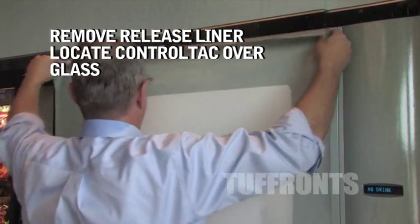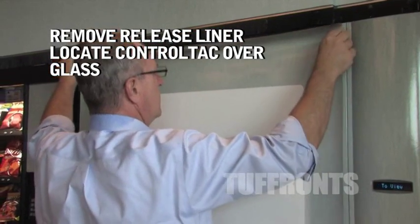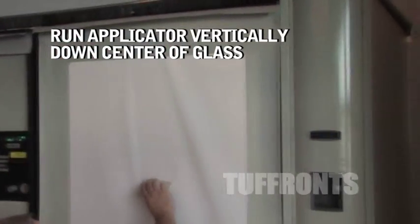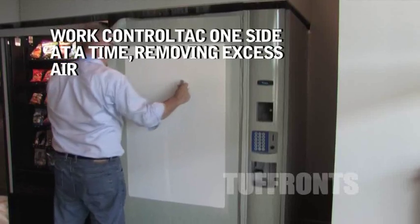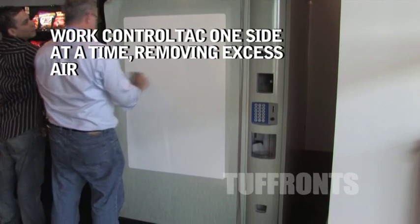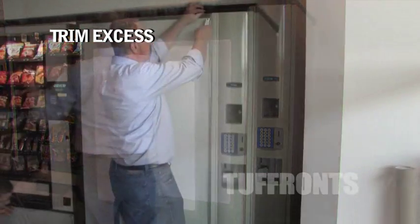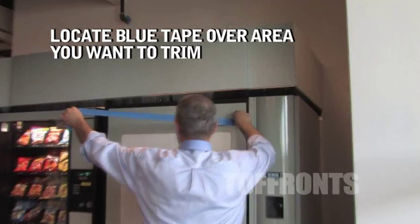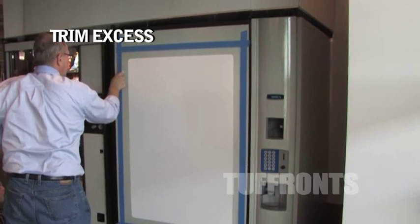Remove release liner and locate 3M Control Tack over glass. Run your applicator vertically down the center of the glass. Work the 3M Control Tack one side at a time, removing all the excess air. Trim excess. Locate blue tape where you want to trim off the excess of the glass. Cut off the excess.